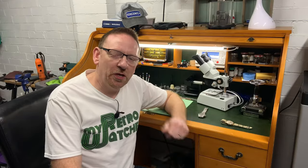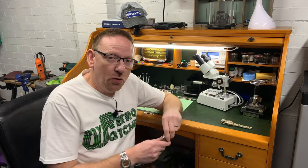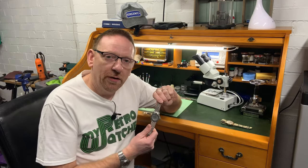Hello and welcome to My Retro Watches. My name's Mike. This episode is another quick one, just to show how to change a quartz watch movement for a new one.